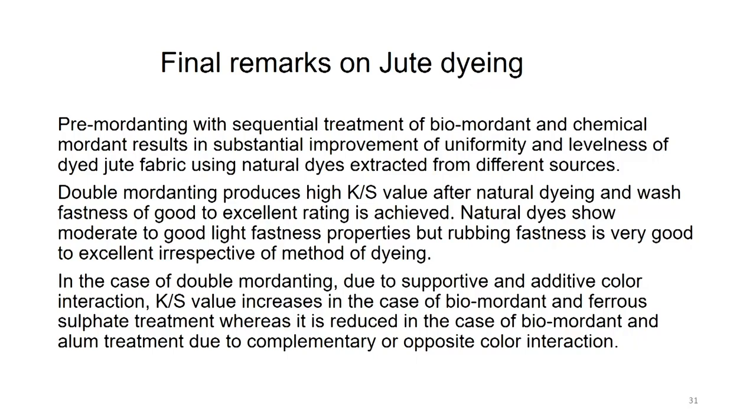In conclusion: pre-mordanting with sequential treatment of bio-mordant and chemical mordant can substantially improve the uniformity and levelness of dyed jute fabric with natural dyes. Double mordanting produces high K/S after natural dyeing and washing fastness of good to excellent rating is achieved. Due to supportive and additive color interaction, K/S value increases for bio-mordant and ferrous sulphate treatment, whereas it reduces for bio-mordant and alum treatment due to complementary or opposite color interaction. With this we have come to an end of this lecture. Thank you.